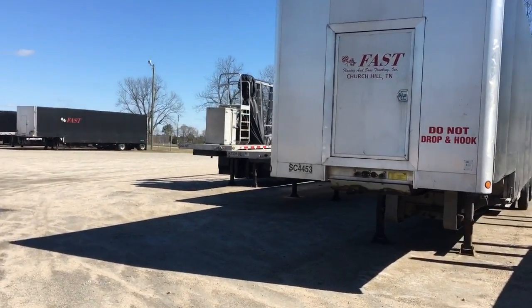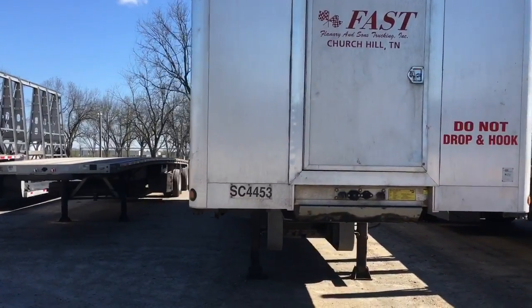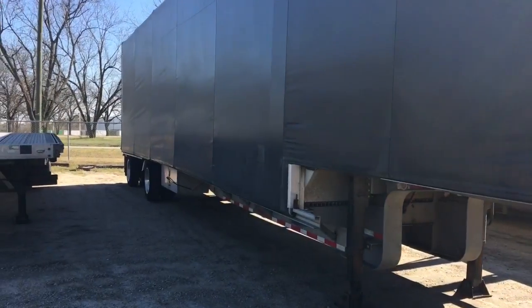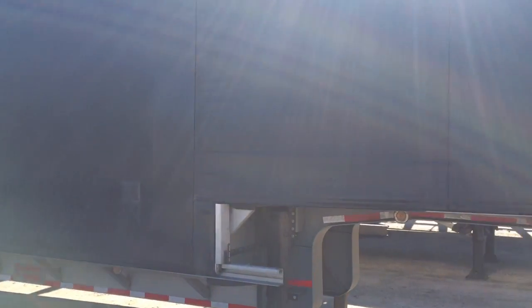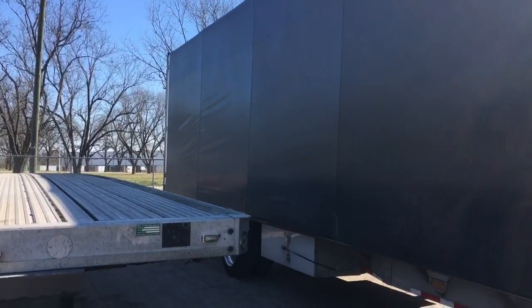This is our SC — a step deck Conestoga. It's just like the DG-5 that we just looked at, although it does not have the deck on the back. It is a step deck that can haul taller glass, but it does not have the deck on the back. It's a Conestoga.